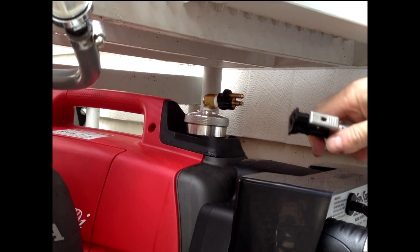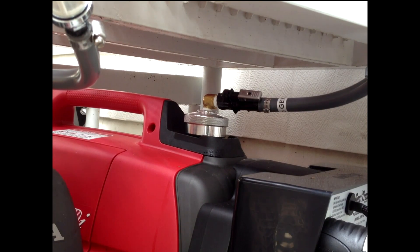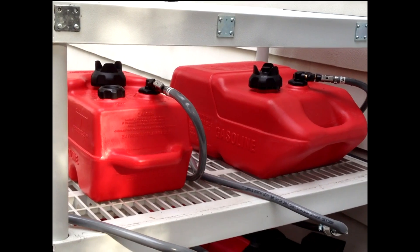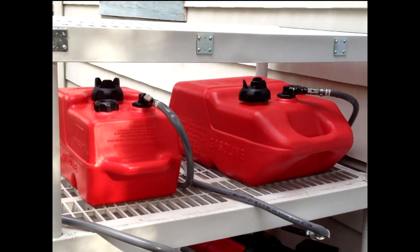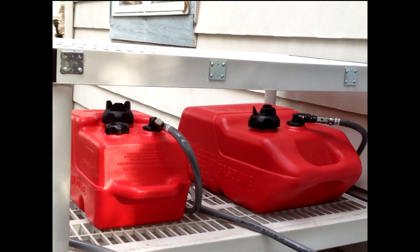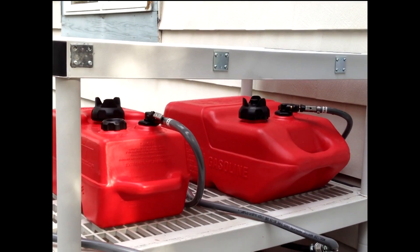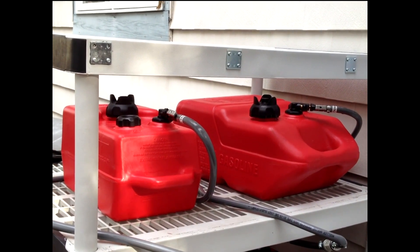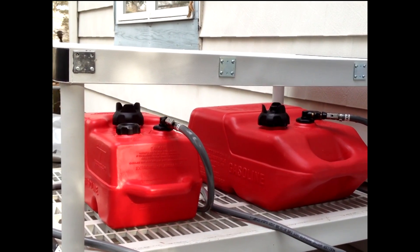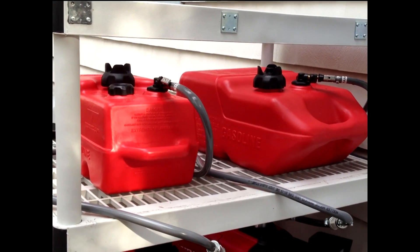This is the Evinrude style connector. The same setup goes for both generators and both fuel tanks. The reason I chose one six gallon and one three gallon tank is to have one be more portable in case we or a neighbor ran into a problem. In the event we decided to power our house with just one generator, we could take the second generator and its lighter weight fuel tank over to a neighbor's house — and we've done that before.